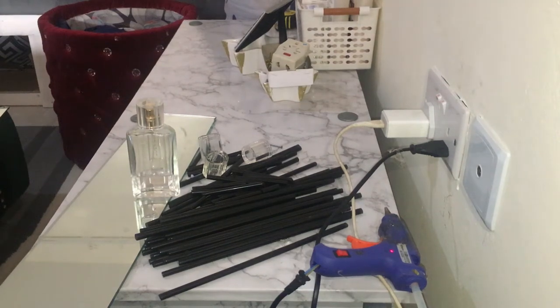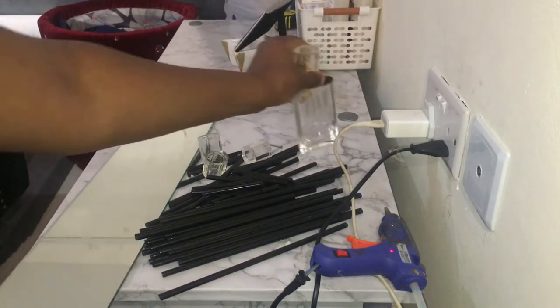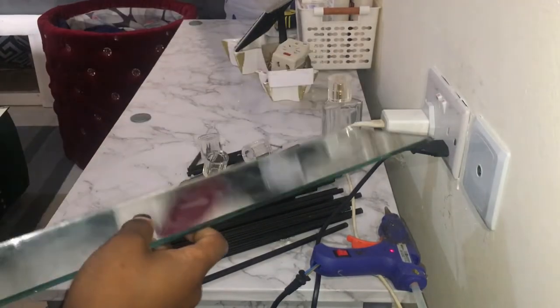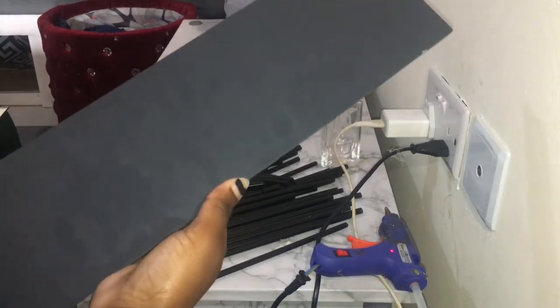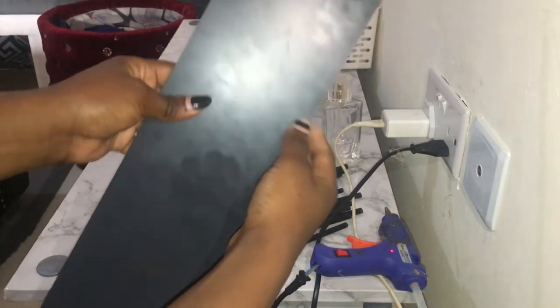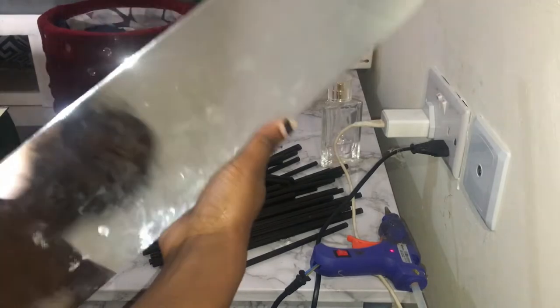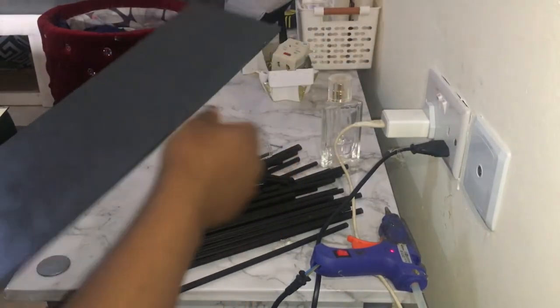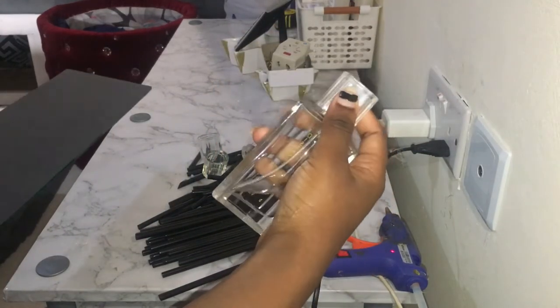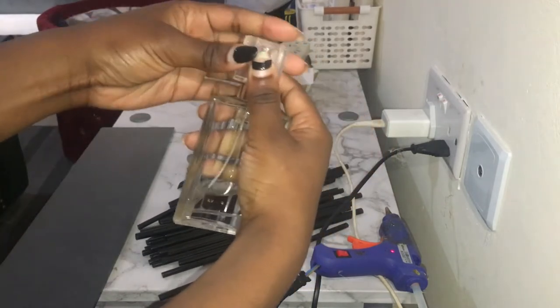Hello guys, welcome back to my channel. Today I'm going to show you how to make some table decorations. I was doing a project making a dining table and this was a leftover from what I was using — I would like to transform it into something fun. Remember these? I used them in making a flower vase.